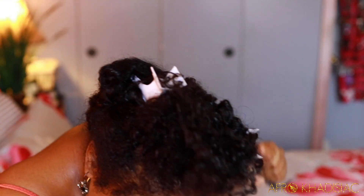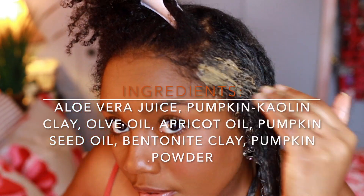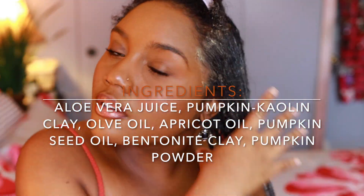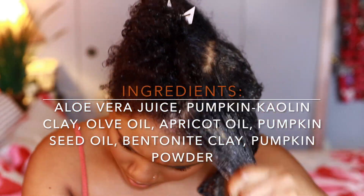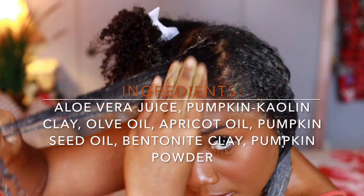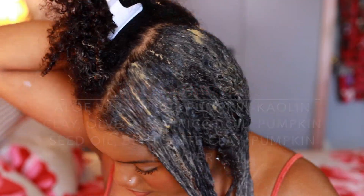I'm applying this to every section of my hair and it's gliding on really smoothly. The ingredients on this product are amazing — it has aloe vera juice, pumpkin kaolin clay, olive oil, apricot oil, pumpkin seed oil, bentonite clay, and pumpkin powder. All of these ingredients are very moisturizing and nourishing. You guys already know how I feel about bentonite clay for my high porosity hair — it just gets my curls looking so defined and amazing every time. I was really excited to try this product because it's already pre-made, it's fall-inspired, it's pumpkin-scented.